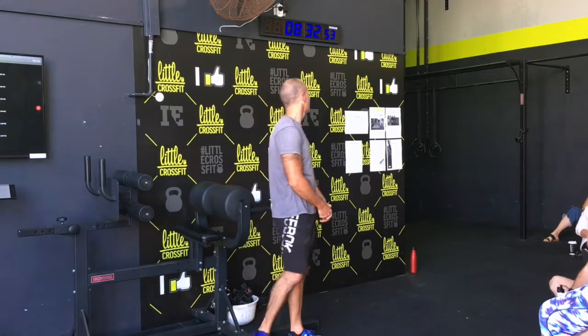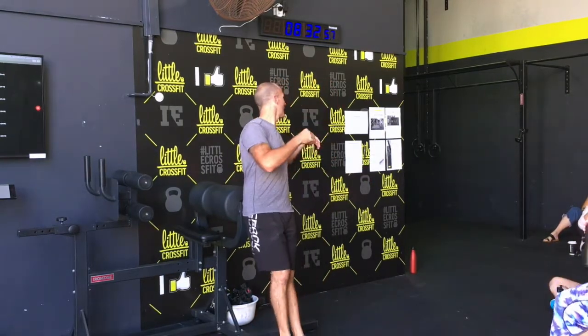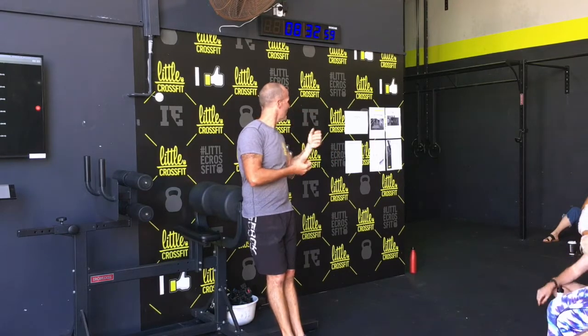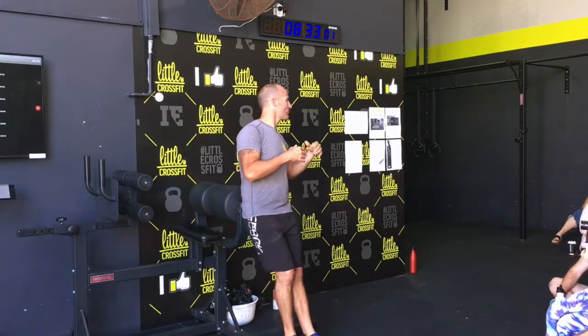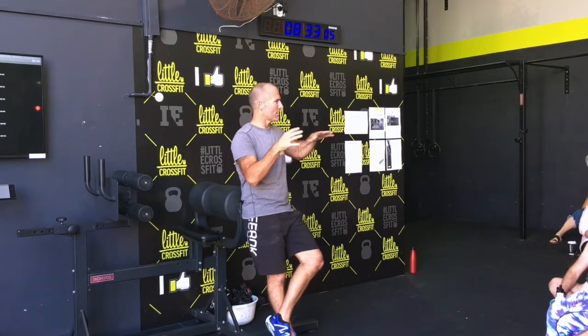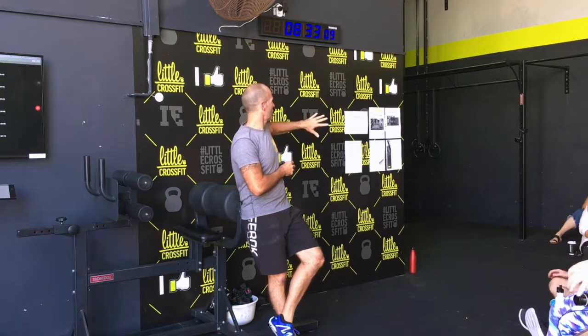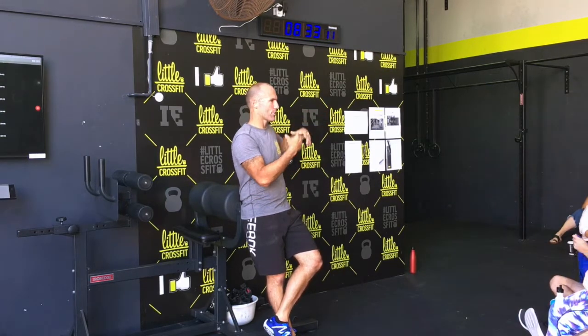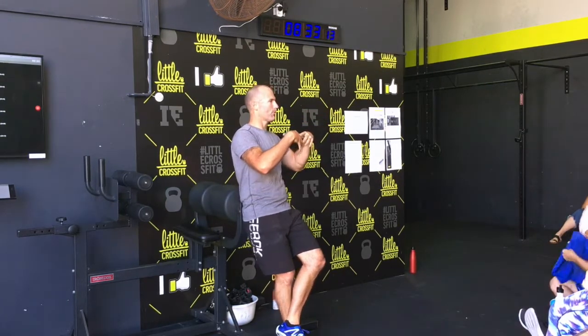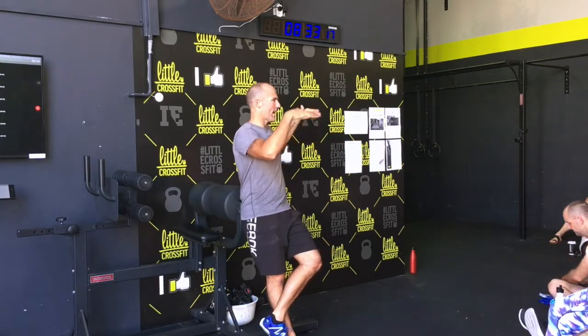Today is just our little information session about this pathway system we're going to be using. I'll explain a little bit from my side and then a little bit from your side, and then you can ask questions. From my side, this is a tool for us as coaches; from your side, it's something to see where you're at and what you can work on.